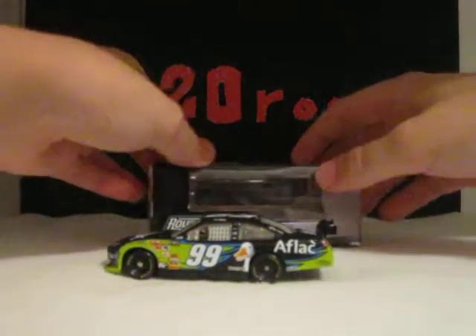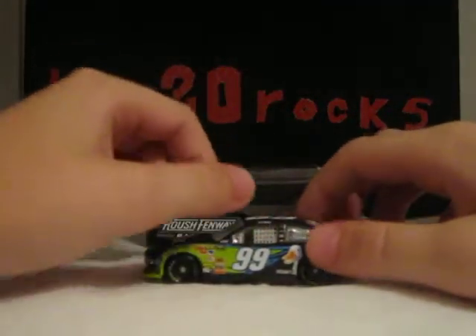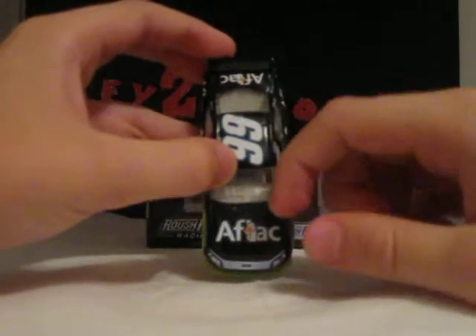The duck is white with the orange bill. The sponsor is white outlined in blue, outlined in black. So the sponsors are Aflac,